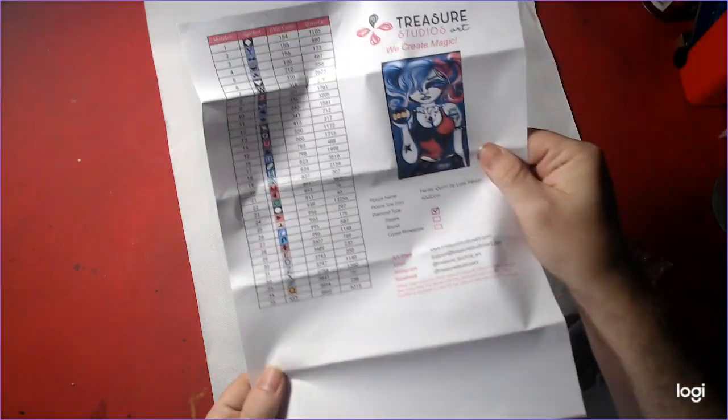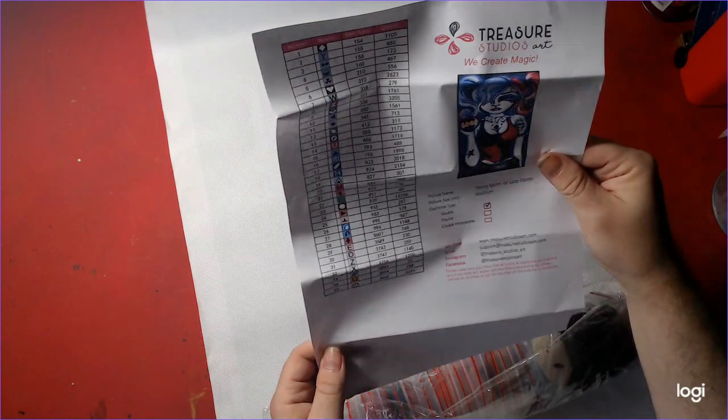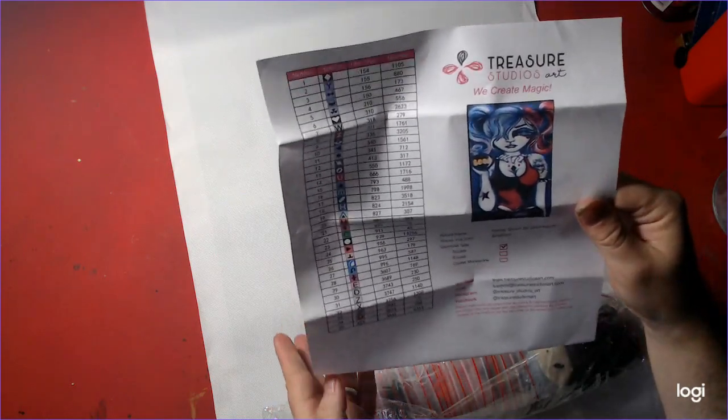Her picture — same thing as my Jessica — and 35 colors, square, 40 by 80. We're loving the squares now. It's different than rounds because we do a lot of rounds.